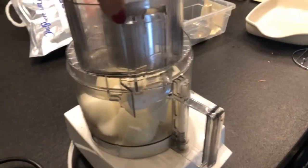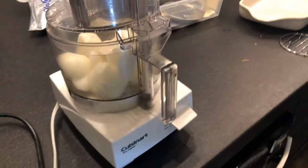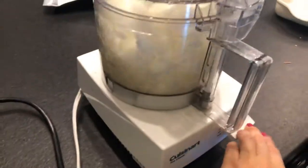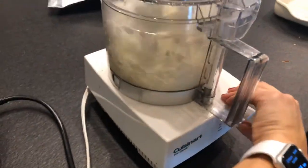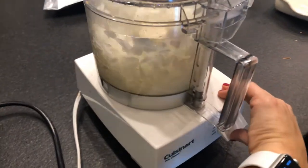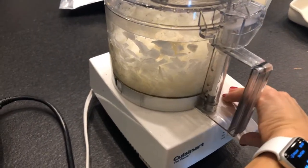Whatever brand you have, if you don't seal the lid, it probably won't turn on. Just saying. Use the choppy knife attachment. You could pulse, or you could leave it on. Just make sure you don't go overboard and puree it, depending on the size onion chunk you want.